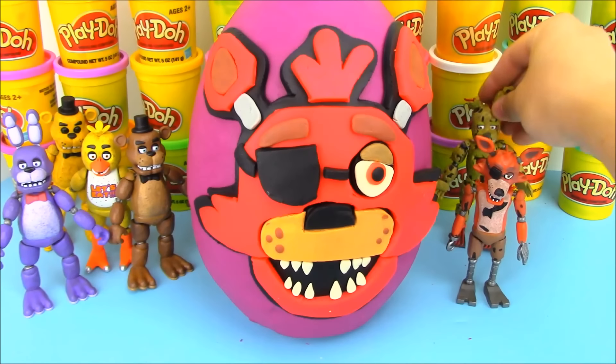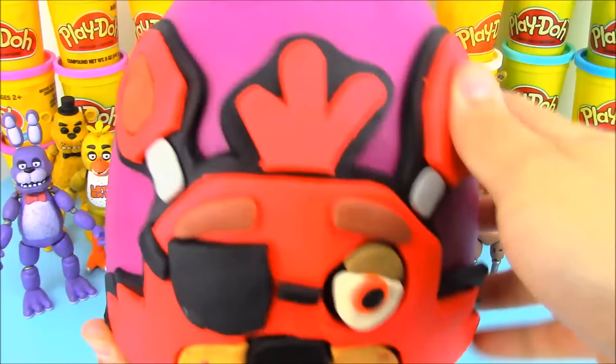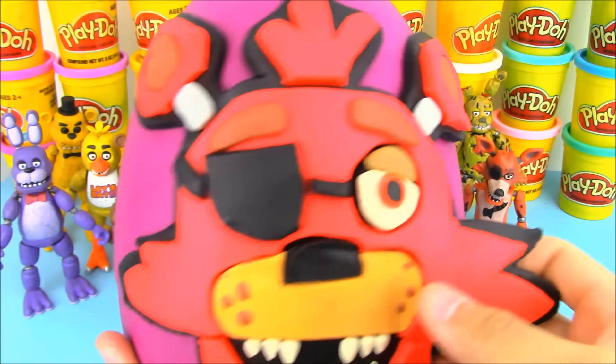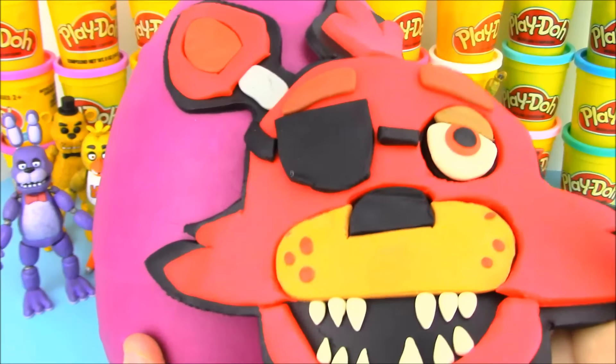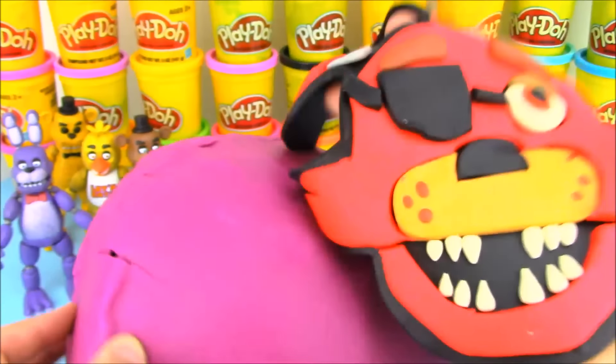It's time to open up our giant Play-Doh surprise egg to get to the cool toys inside. We have plenty of Five Nights at Freddy's surprises in here, as well as some other cool characters from video games and stuff. Let's see if we can peel this all back in one piece — and there we go, we have it all in one piece.